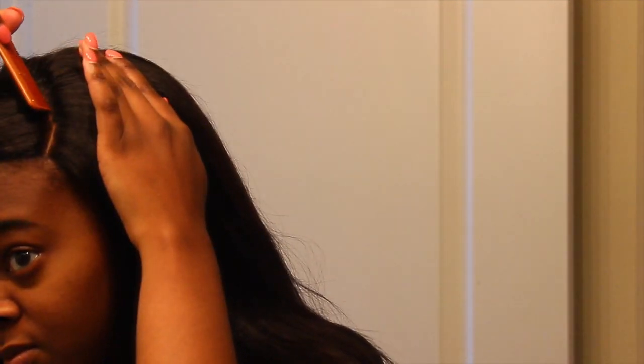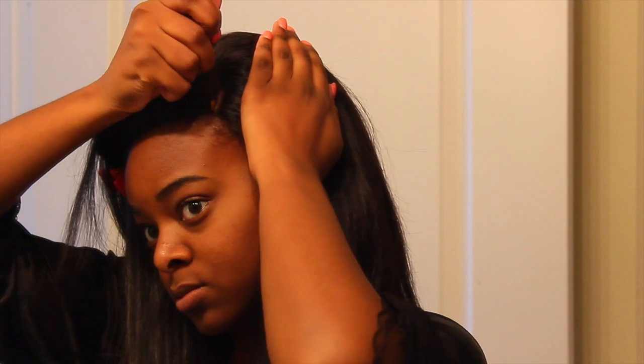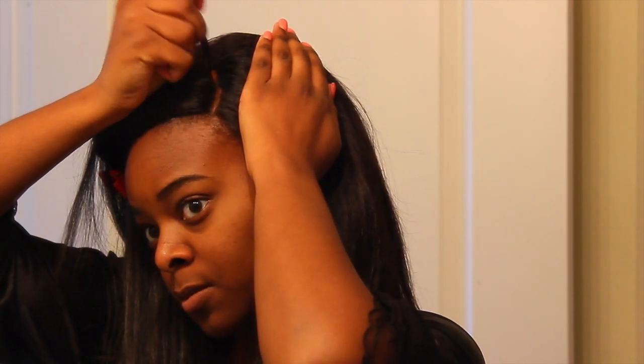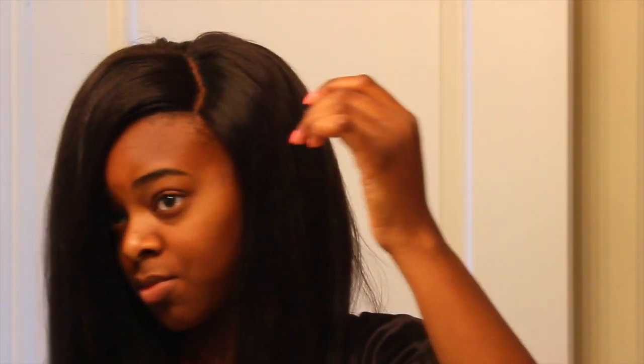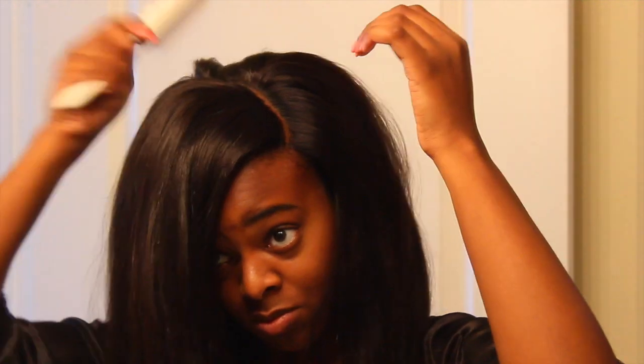After that I took my MAC Pro Longwear concealer and filled in the part. I didn't bleach the knots, so I just put concealer on there. When I make my units I put concealer and then eyeshadow on top and it stays — I don't need to reapply it every day unless I wash my hair and it starts to fade. Then I use my curling wand on the crown to tame any areas that are bumped up, and just keep playing with it until it's exactly how I want.